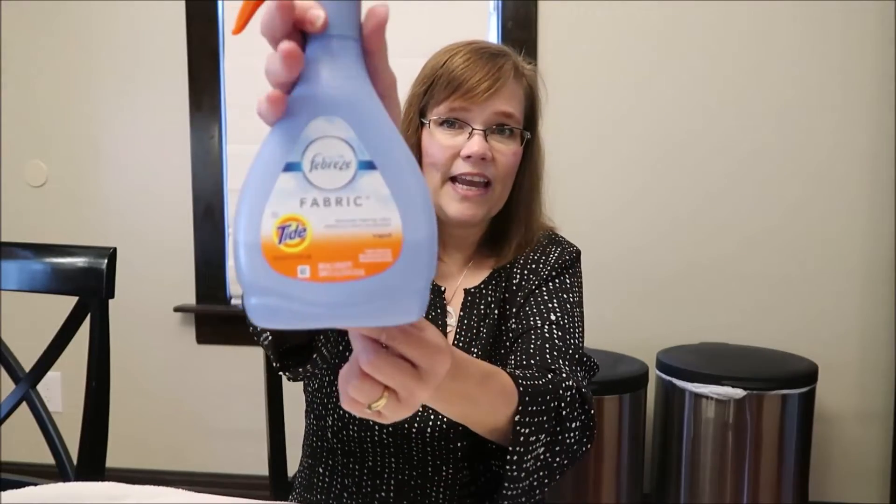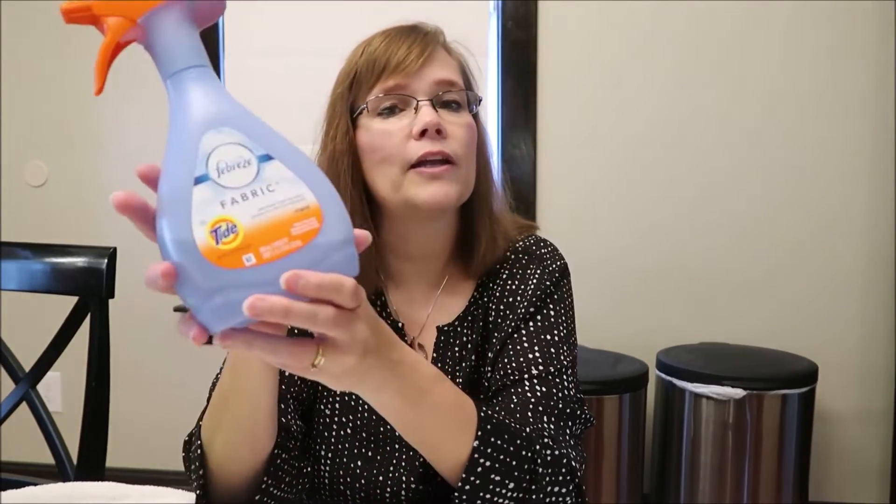As long as the clothes are clean, I don't care if they have a strong scent. So when these Downy Infusions are all gone — 105 sheets, so it'll take a while — I'll go back to Great Value. It's just not worth the extra money to me. I do like the Febreze with Tide.